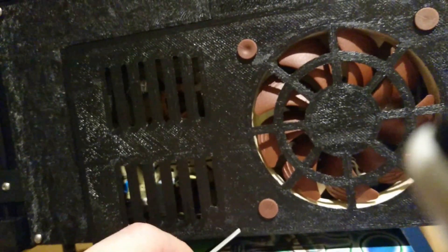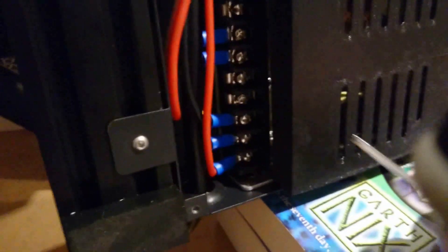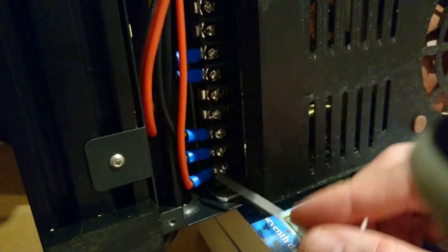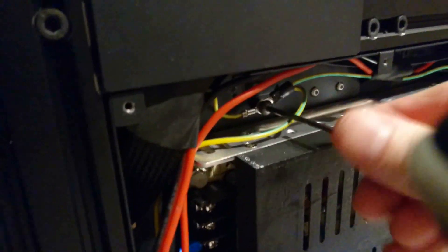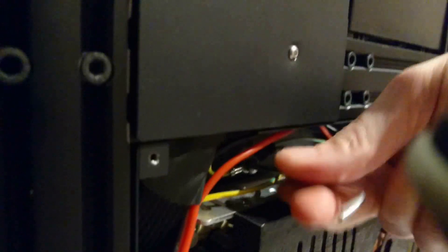There'll be an extra one here for you. To avoid any slight shocks, don't touch the metal contacts here. This is the earth pin. There's no electricity going through this at all. It's just there to prevent you from getting static shocks, things like that. Be very careful you do not drop this screw into the power supply or anywhere important.